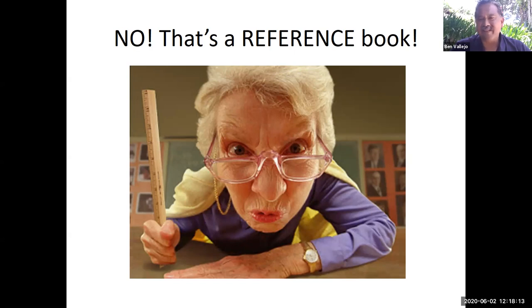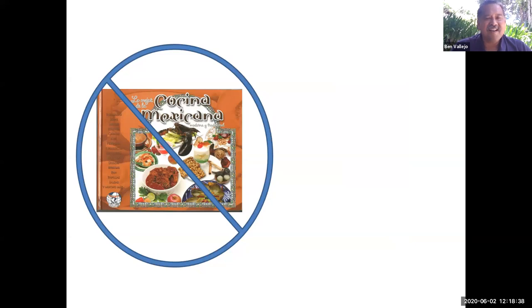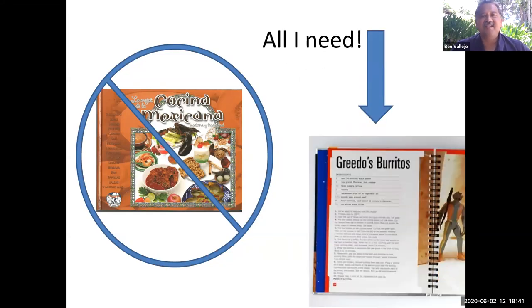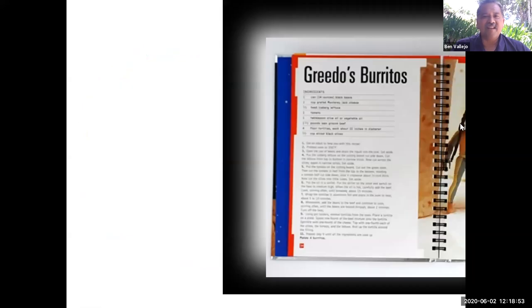I was stuck there with the perfect Mexican food recipe book. So what I did was I went to the Xerox machine — that's the brand — actually a copy machine. I went to the copy machine, put in a nickel, and I didn't need the whole book. All I needed was one page. At the copy machine, I put that big thick book on top, pushed the button after I put in my nickel, and here's what I got — I got the recipe.